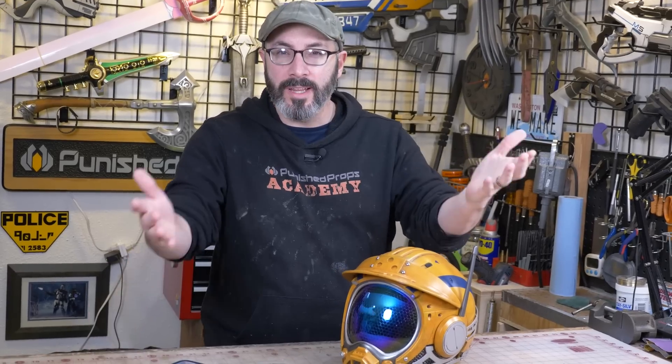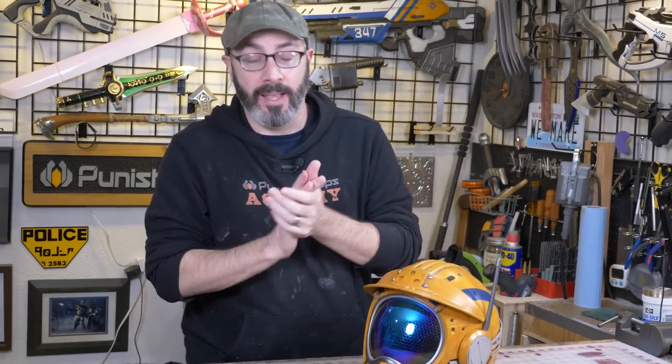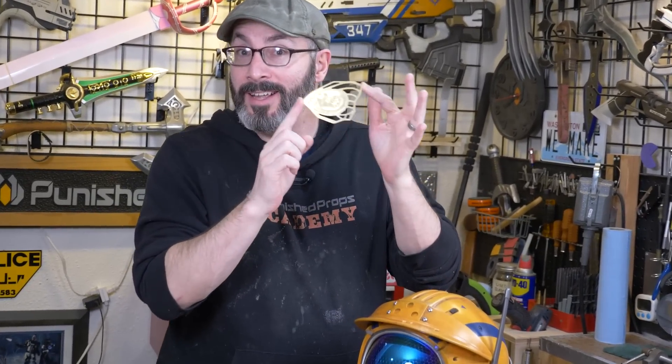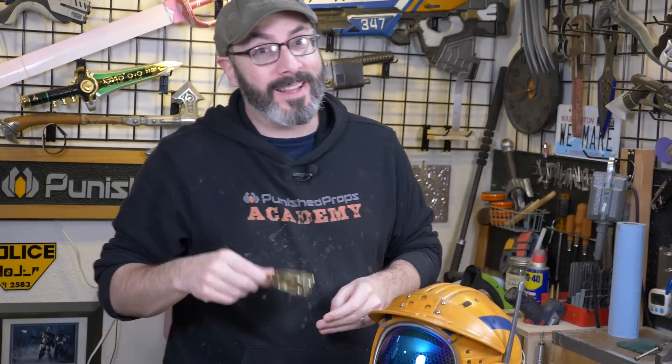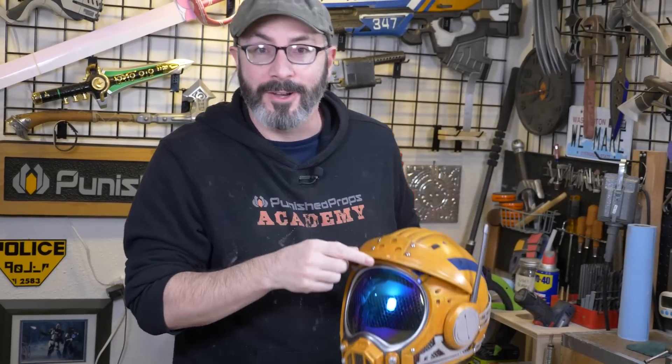Hello there, friend and fellow maker. Welcome to the shop. You've got Bill today and I really want to dive into the nuts and bolts of 3D scanning. I'm currently working on a project and we'll have a new video out soon — a little teaser. If you're one of our patrons or YouTube members and you've been getting weekly updates on this one, that video will be out very soon.